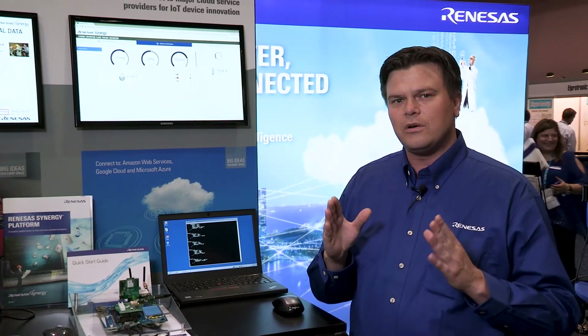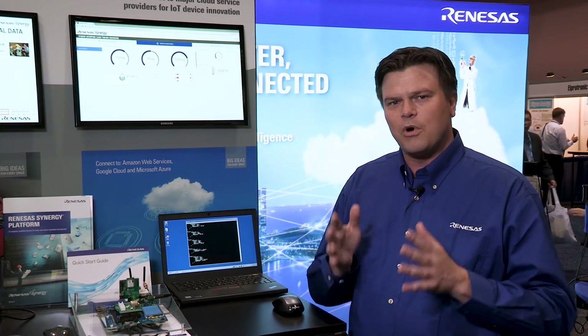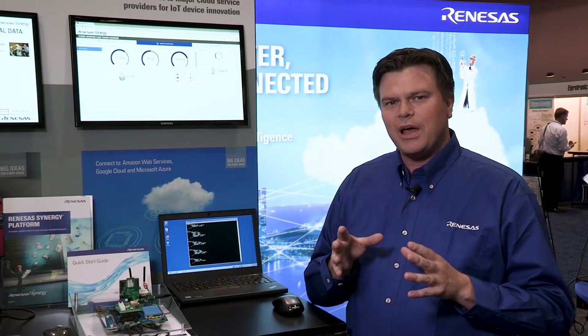Synergy, as you may or may not know, is a platform that consists of microcontrollers and a very comprehensive software package to help developers get to market fast. In the latest version of Synergy, released in September, we've added wireless connectivity and security and really beefed up the offerings and the software support for this type of development in the Synergy platform.